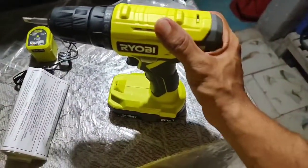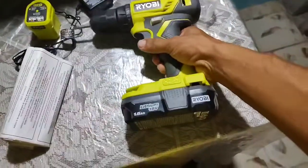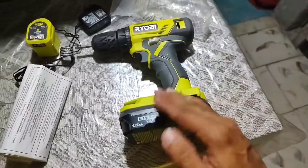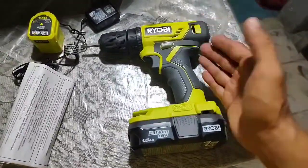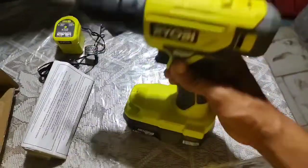It's got a locking feature for the drill driver, and it has a reverse and forward gear. It's 18 volts, 1.5 amps.